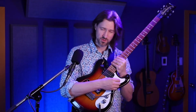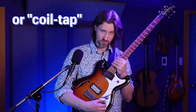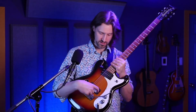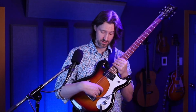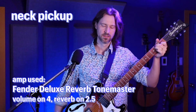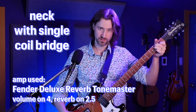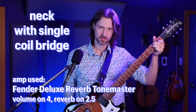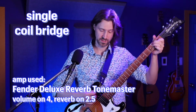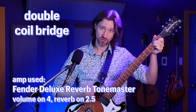For pickups, it's got a single coil soapbar and a double coil lipstick in the bridge. I'm usually playing it on the split position - it's got a split on the bridge pickup. Going from neck single to split, to single, I get a humbucker in a nice balanced tone. Here's neck, here's split with the split bridge, here's bridge split, and here's bridge not split.